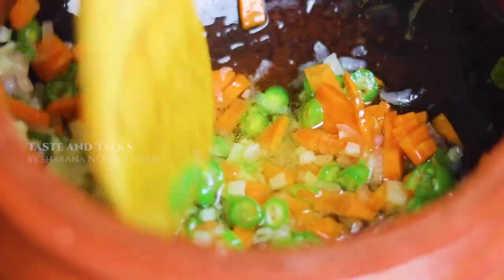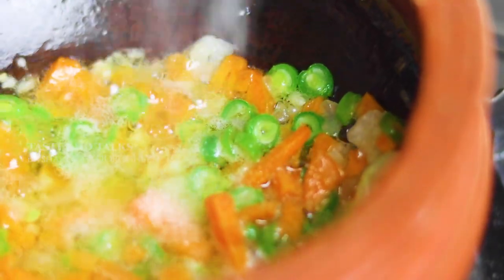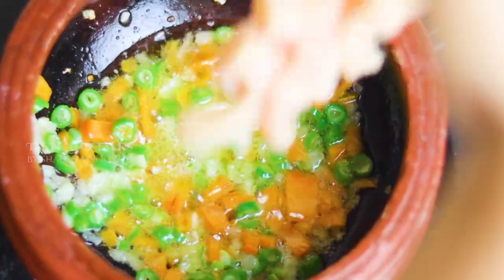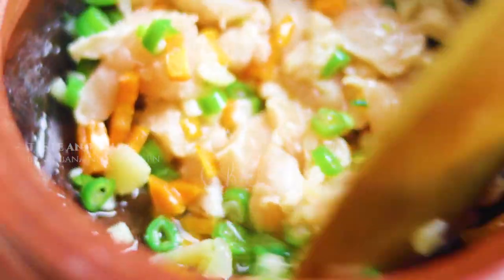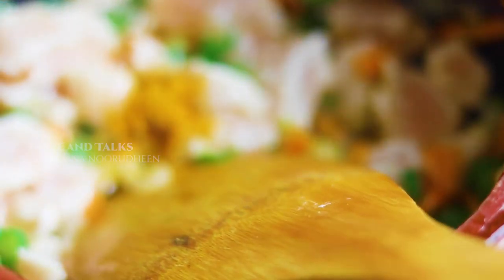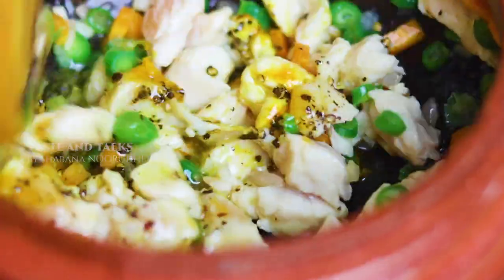I will mix the chicken with a cube socket and mix it. I will mix it with a pinch of color and taste. I will mix it with white color. After cooking, I will make a dish of some soup.